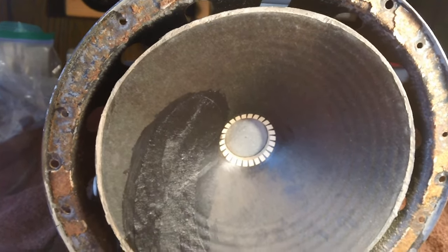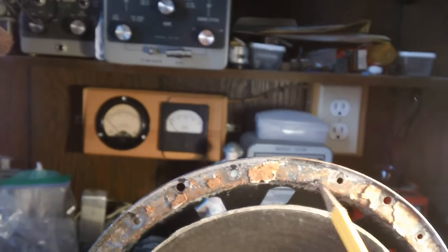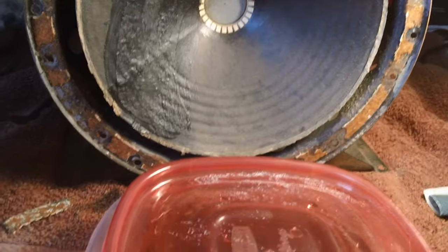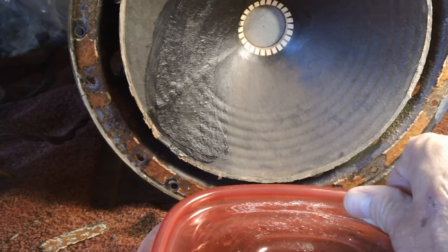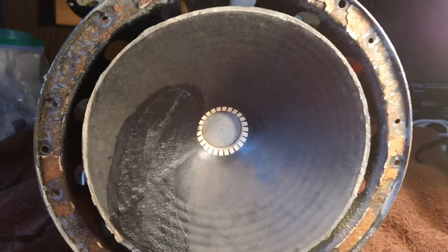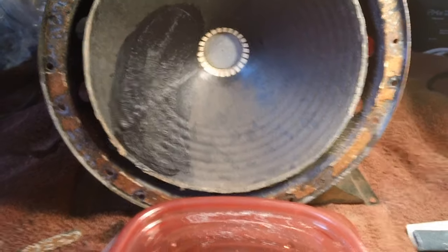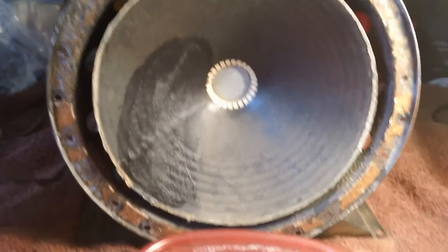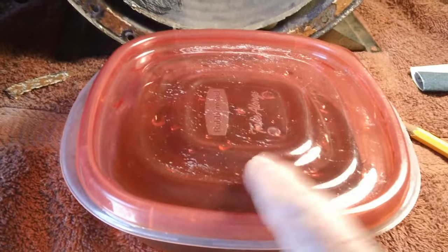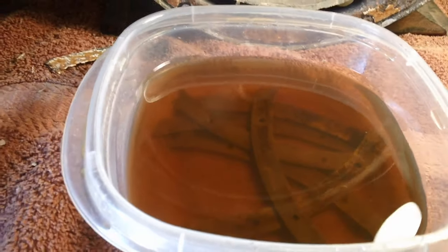I've already gone ahead and soaked those brackets that were holding the felt. You saw that in the last video. I took them to work yesterday and ran them across the wire brush on the grinding wheel — wire brush on one side, grinding wheel on the other. I cleaned up the majority of the thick heavy rust, and the rest has been soaking overnight. Let me open this up and take a look.